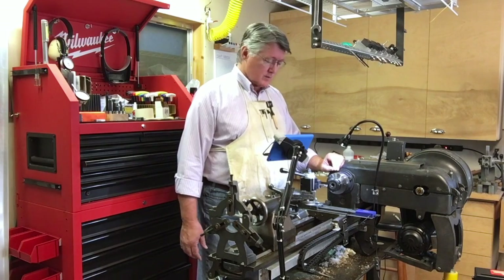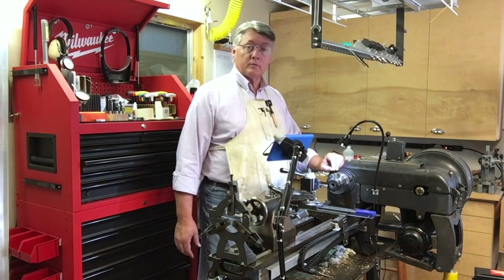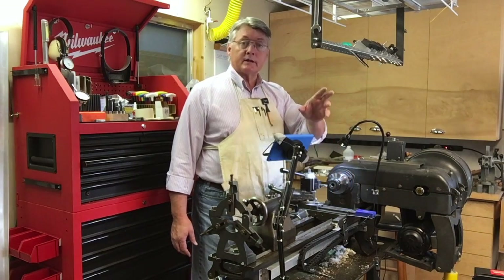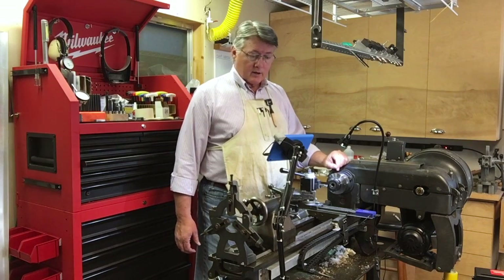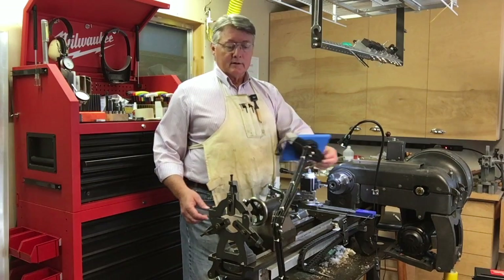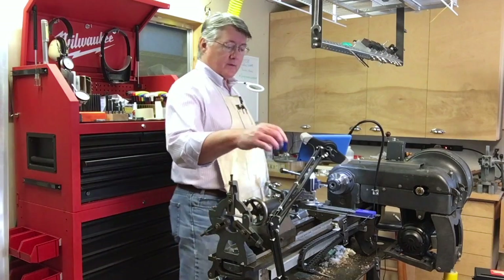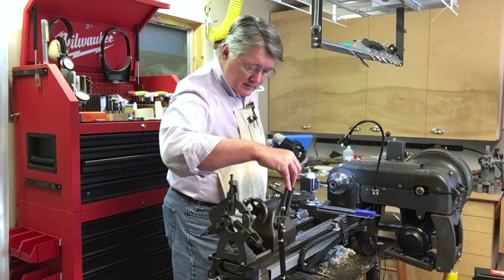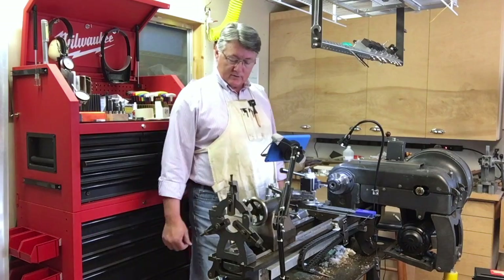I bought the drag chain from Amazon for 10 to 15 dollars including shipping — I'm a Prime member. They sell it in one-meter lengths and I had to remove two links for the length to work out properly. As you can see, I put the read head on an articulated arm.